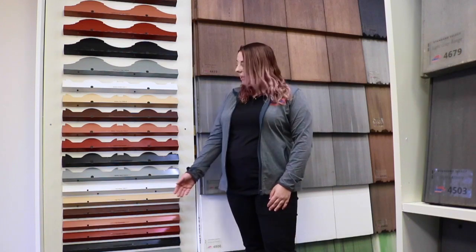Hey everyone, welcome back to Eagle Tile Tuesday. My name is Chloe and I'm a design center coordinator here at the Altamonte Springs, Florida location. Today we're going to be discussing eave closures, bird stops, and the colors that they're offered in.